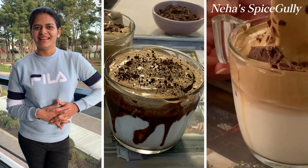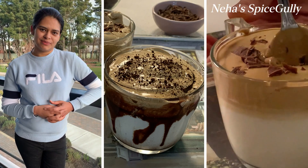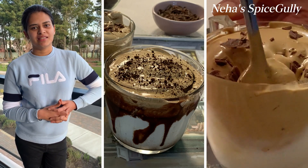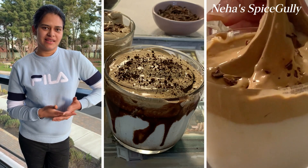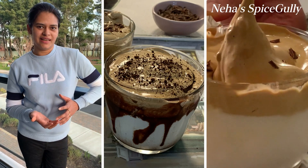Hello friends, welcome to my channel. Today we will make Dalgona coffee. We have been drinking this from childhood, from home. How did it become famous? A South Korean actor had been drinking it in Macau, then he came to South Korea, and it became famous through a TV show.